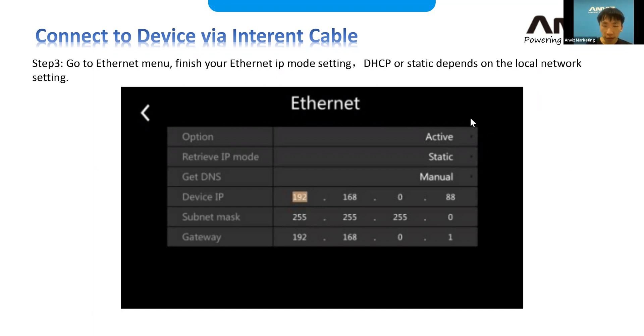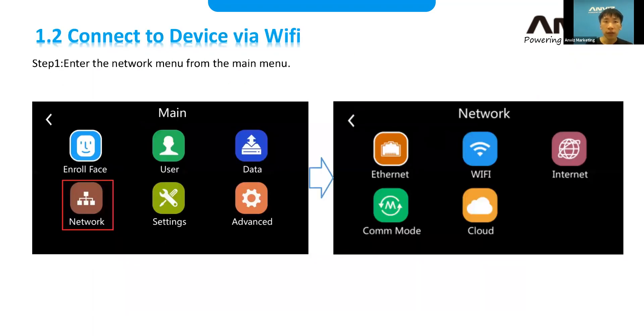Once you've finished the Ethernet settings, it will automatically come online. However, if you're using Wi-Fi, you need to go to the network menu, go to Internet settings again, and switch the web mode from Ethernet to Wi-Fi. We'll see that on the next page.